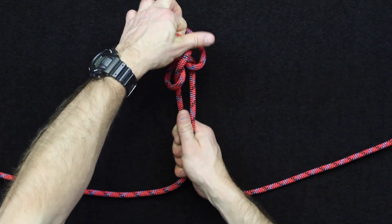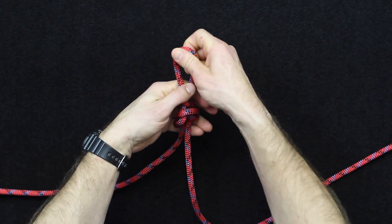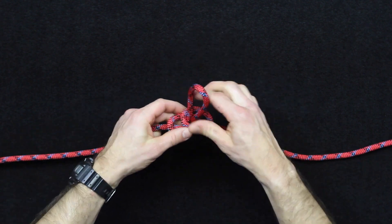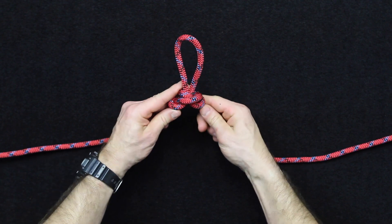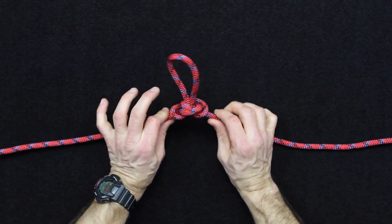Grab that, grab your two lines, and pull it tight. Once you dress it up and clean it up, it looks like this.